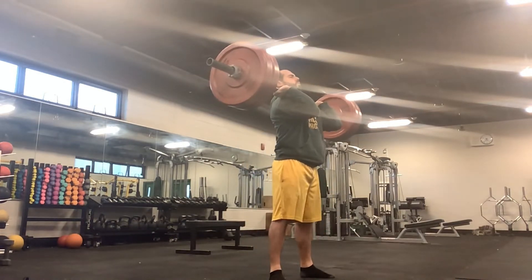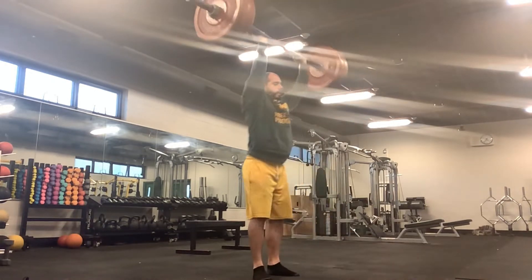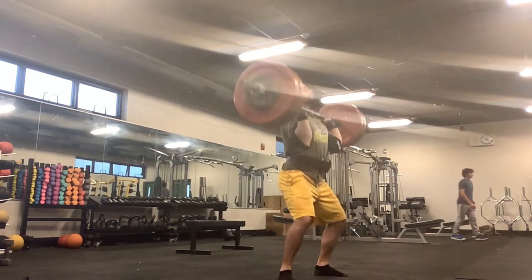This first set is 200 for a set of 5. I take the first rep from the ground with a thumbless clean. The second set is 220 for a set of 3. I'm using a belt clean.